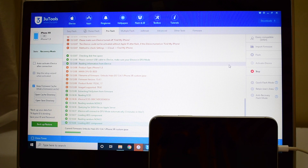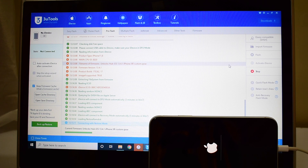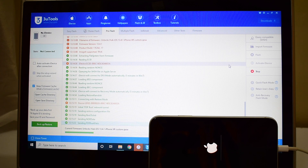The extraction of the IPSW is now complete and the installation is starting. Please make sure you do not unplug the USB cable. Also make sure your device has more than 75% charge before you start this entire process.